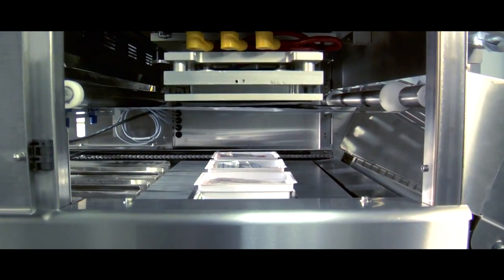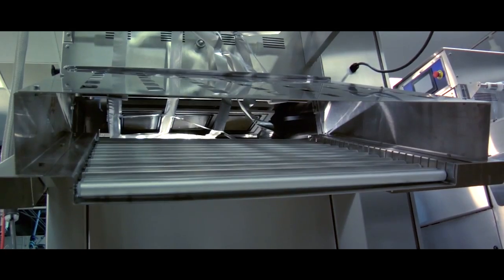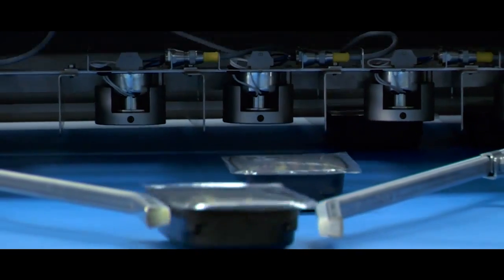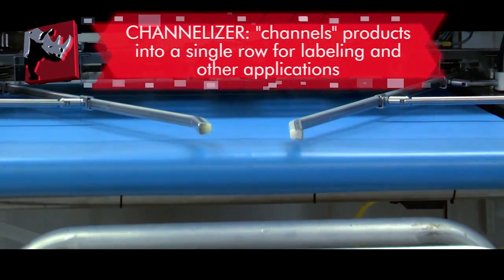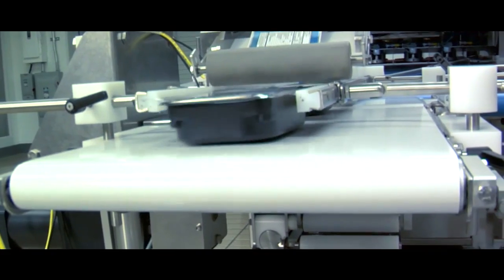Trays are advanced by a stepper motor into the sealing mold which contains Teflon coated seal plates. After sealing, trays are automatically discharged via a gravity roller conveyor, a belted conveyor, or a belted conveyor with channelizer options. The channelizer converts multiple rows into a single lane for downstream applications including labeling, metal detection and more.